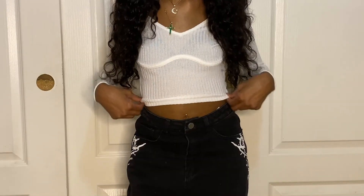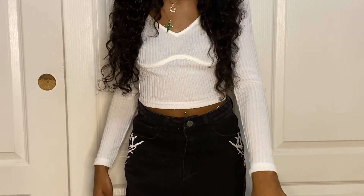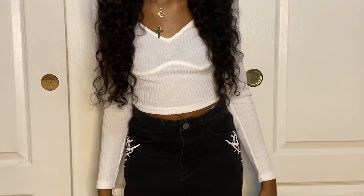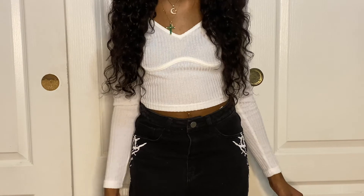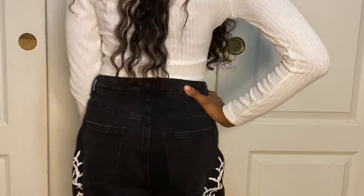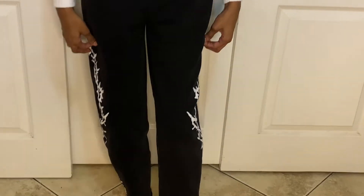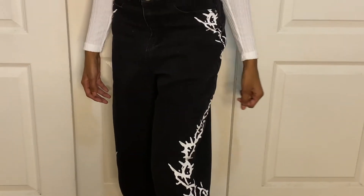So the top I have on is a v-neck solid fitted crop top. It definitely fit well. I bought this in an extra small — the material also feels good on my skin. The bottoms I have on with this is a high waist graphic print straight leg jeans. They definitely fit; I got these in an extra small as well. They fit me on the waist, just like they're supposed to, so I was definitely happy about that.